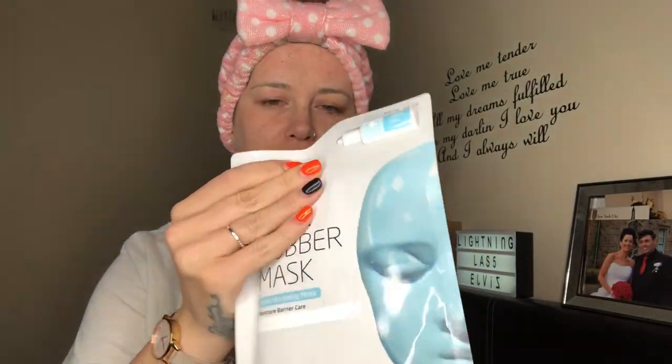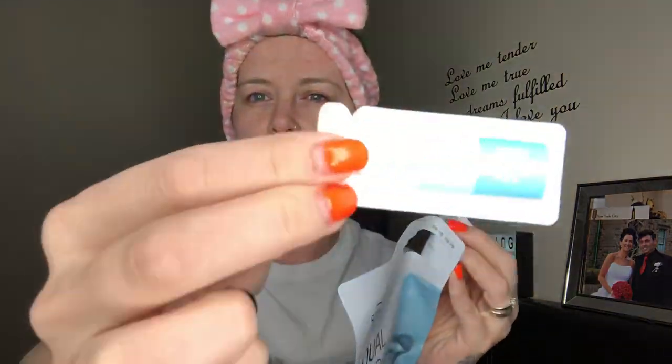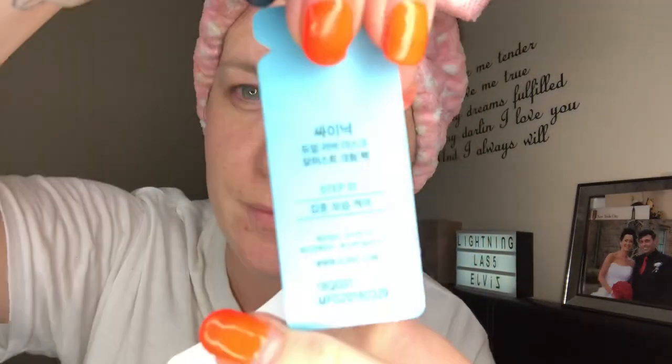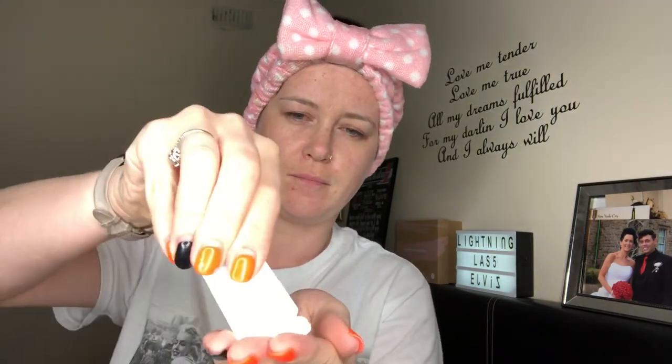So you have this really weird little thing on here — there's a little tube at the top which is just a bit different. It says after washing the face, which I have done before this video, you apply step one. This is step one — it's a cream pack that you apply on the face to provide nourishment to the skin.